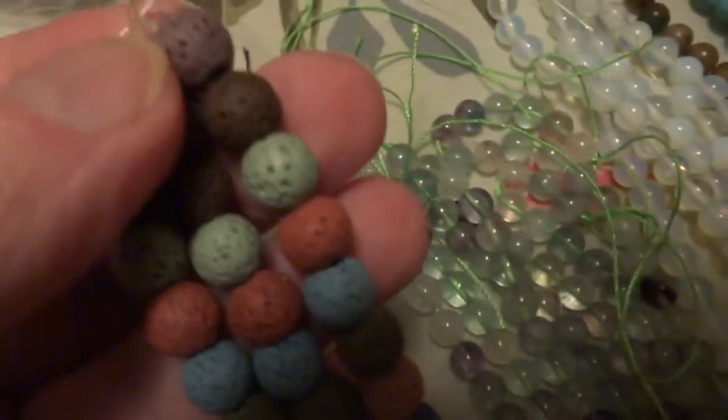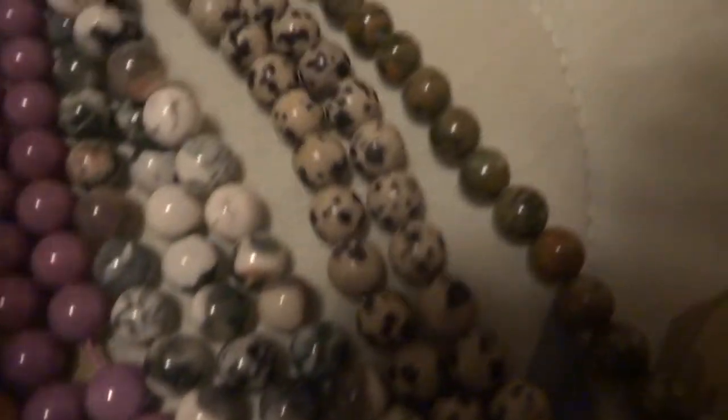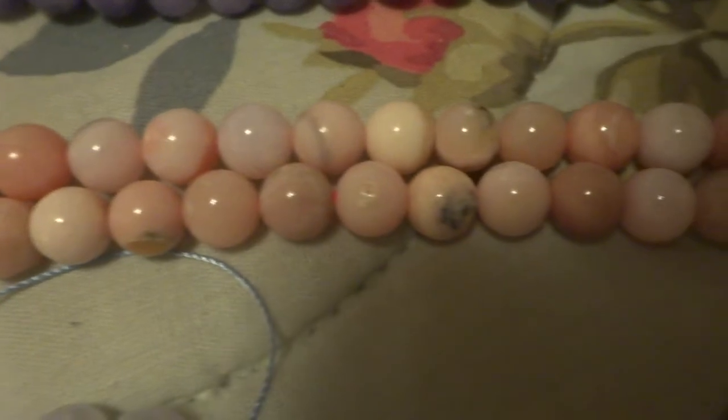We have the colored lava beads. We have fluorite — quite a few strands of fluorite — 8mm opalite, one I'm not sure of. This is the dyed halite. This is phosphosiderite, tree agate, dalmatian jasper. Not sure what that is. I believe this is sunstone.